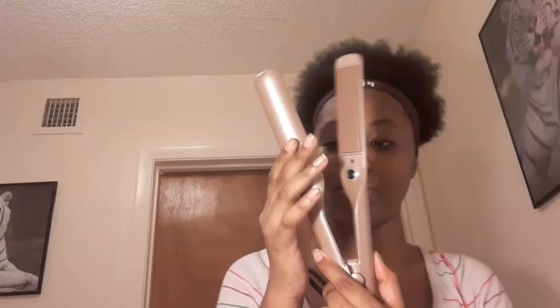It also comes with a flat iron, but it looks a little weird. Hopefully this flat iron is good — I will test it out.